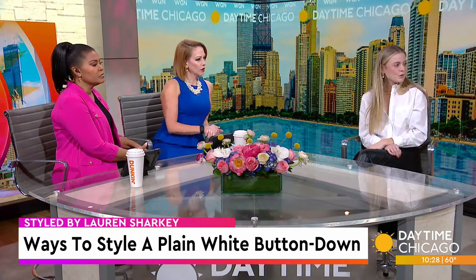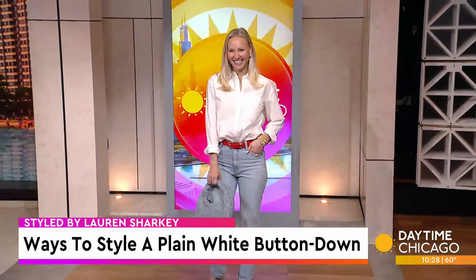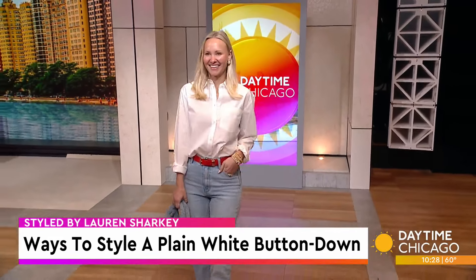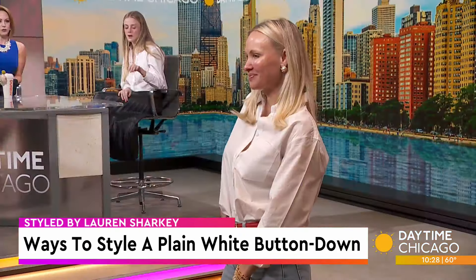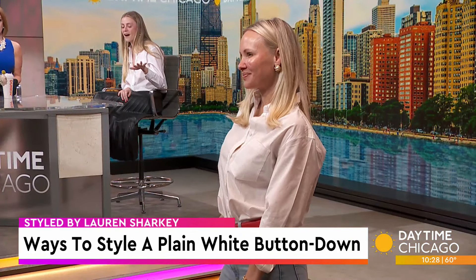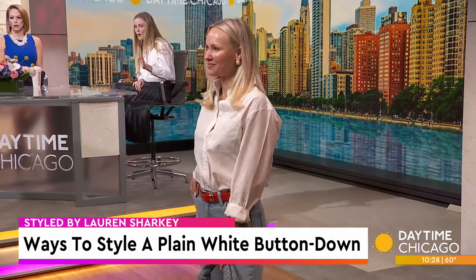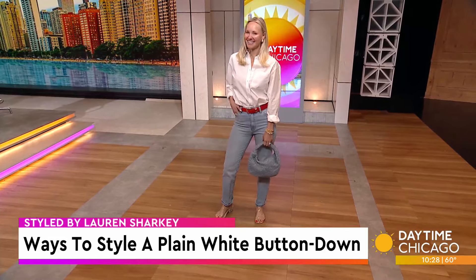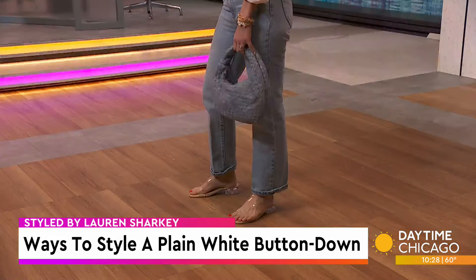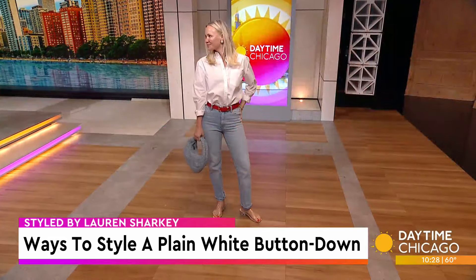And we have one last look. This is Nat, who comes to us from Blonde Boutique in Glen Ellyn, styled in items from her store. This is a classic Americana take on the button-down. We have a light wash denim, some fun accessories — pops of red at the belt, a very cute woven denim bag, and pearls at the ears. All three of those pieces are on trend for this summer. And then we have the clear shoe, which looks really cute with straight-leg jeans.